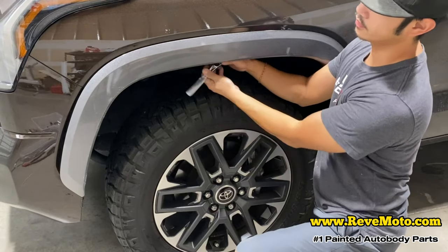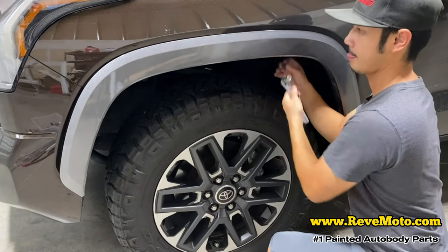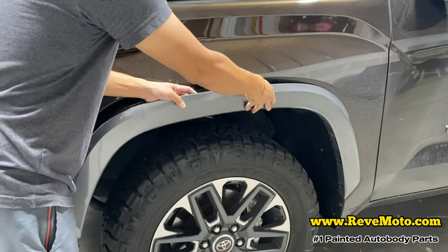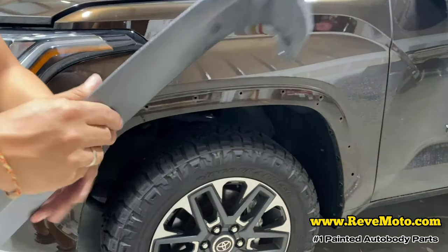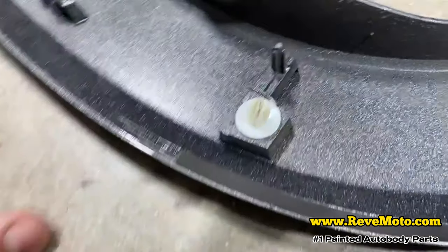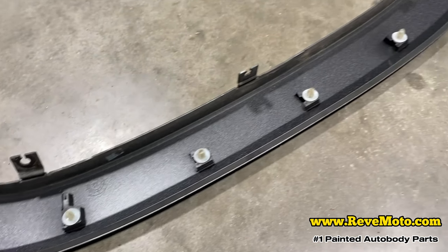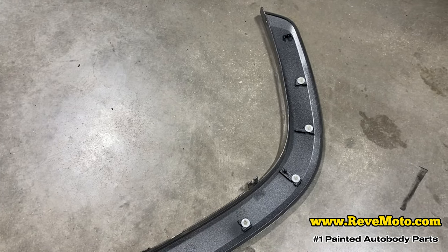There's going to be three of them back there. So go ahead and continue pulling it off. You can take a look — there's just these pins that hold them. If you pull them off slowly they won't break. There's going to be one, two, three, four, five, six, seven, eight of them holding that fender flare down.